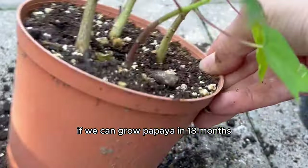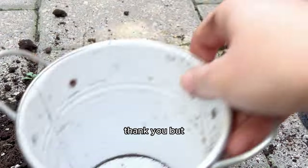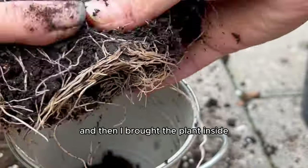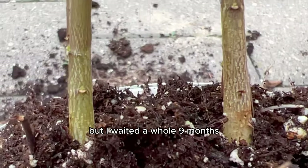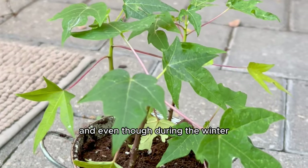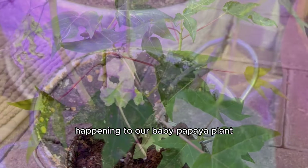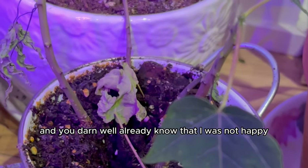I did one last repotting in a slightly bigger pot and brought the plant inside, hoping for the best. I waited a whole nine months till summer came around. Even though I kept it in my grow box during winter, this is what ended up happening to our baby papaya plant. I shed a few tears — I was not happy with these results.